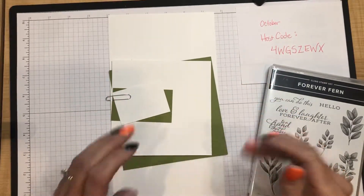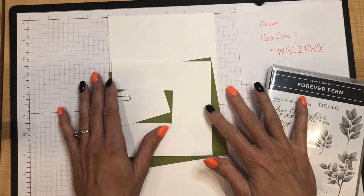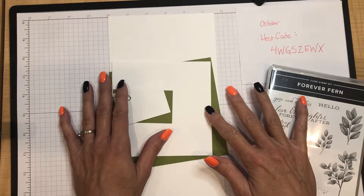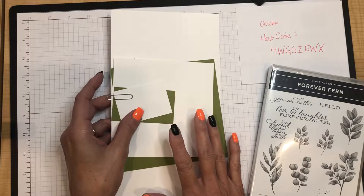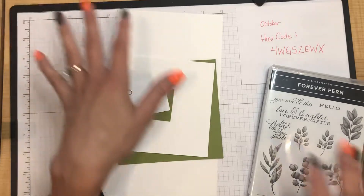Hello friends, thank you for finding me here on my YouTube channel. You can also find me at my blog and website stampwithjuliebaum.com. Today is Tuesday, October 12th, and this is part two of the stamp club series for October.